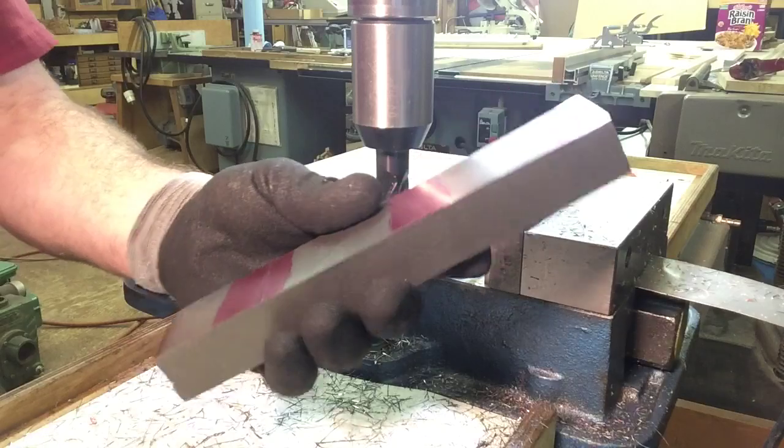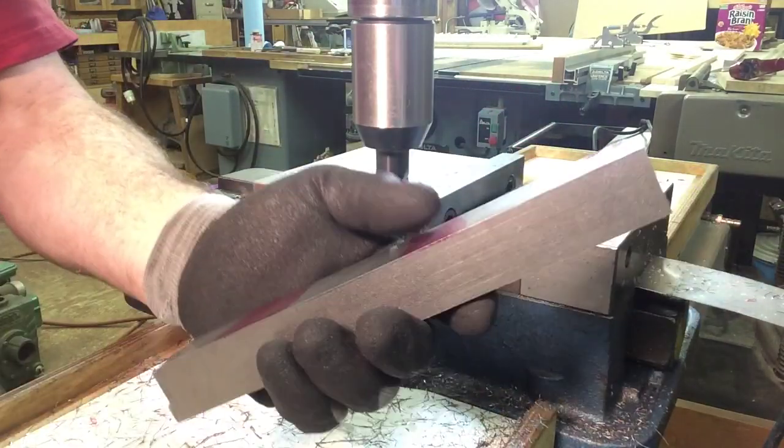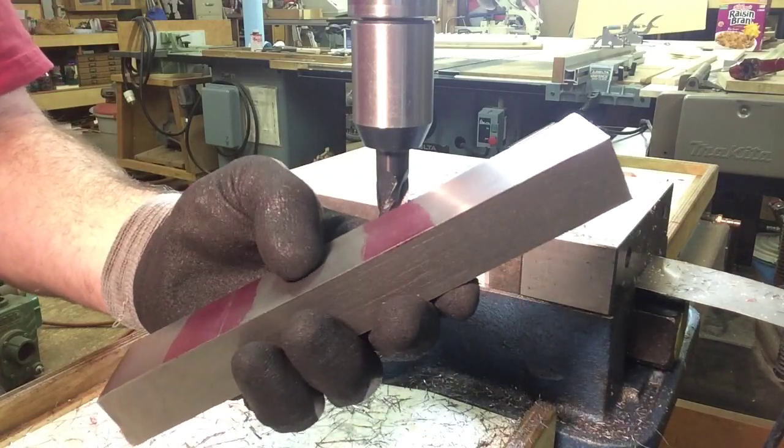This last one I'm going to leave long — it's two pieces plus about two inches — just in case I might want to make a longer holder for some reason. I'm going to look at a few things.